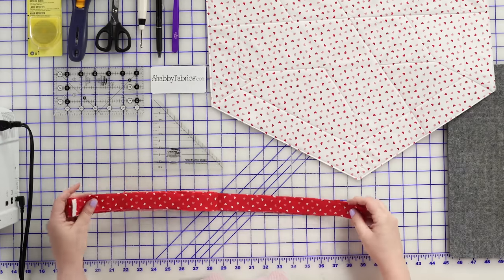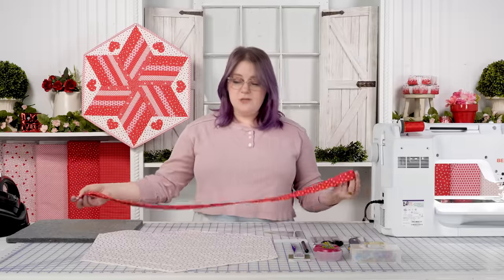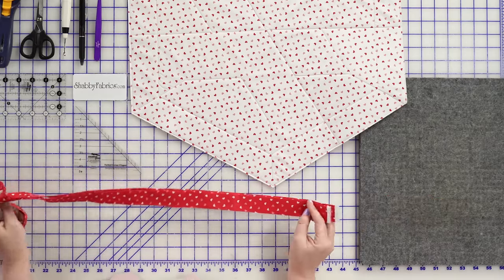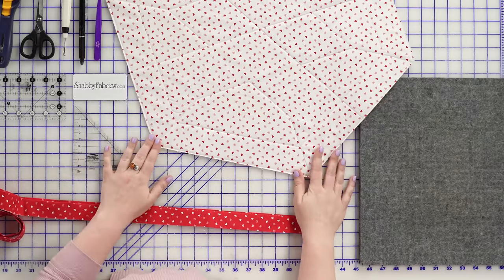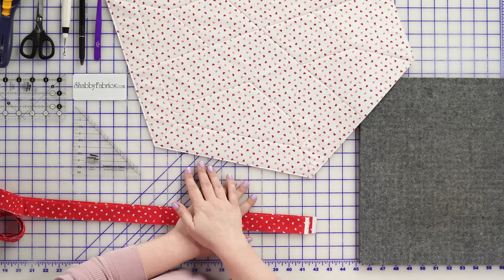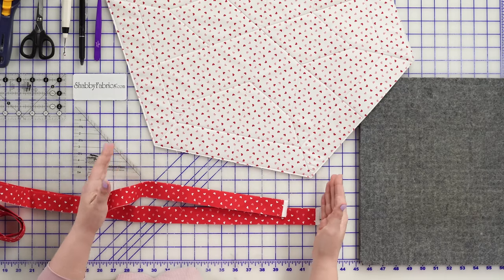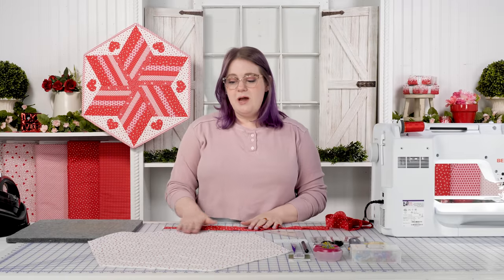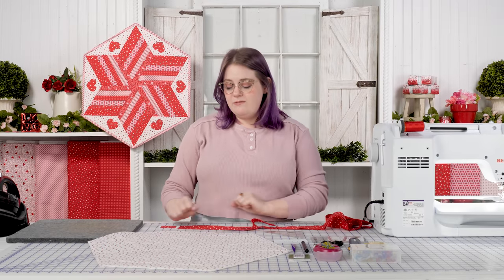Like with most of our binding projects, we are going to start with two-and-a-half-inch strips. I have mine here — for this particular project of this size, I have two strips sewn together and pressed in half with wrong sides together. For this project, as you can see, there's not a lot of real estate on each side for leaving long tails and then joining your ends together. When I'm joining fabric strips together on my binding, I like to have at least 16 inches, preferably 18, to work with. So I'm going to show you how to complete the binding and close this without leaving long tails.